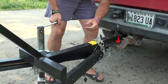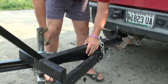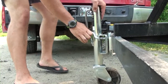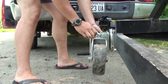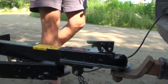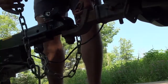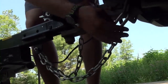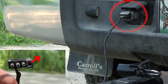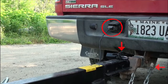Lower the trailer jack until the ball hitch is completely seated in the coupler. Move the trailer jack to the horizontal position, then move the coupler latch to the horizontal position. Attach the towing chains to the towing hitch receiver, making sure the chains do not touch the ground. Attach the 4-way male flat plug from the trailer into the female 4-way flat plug on the tow vehicle.